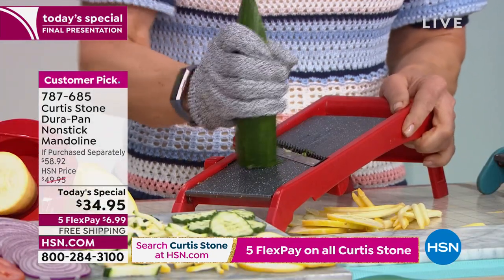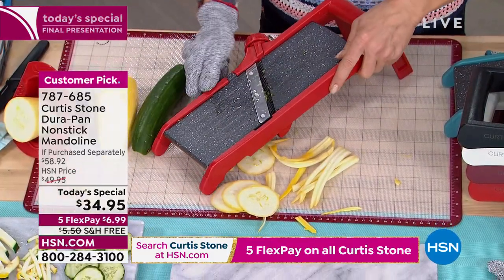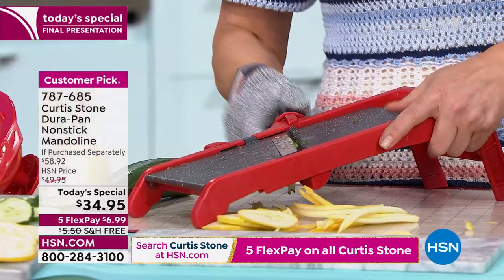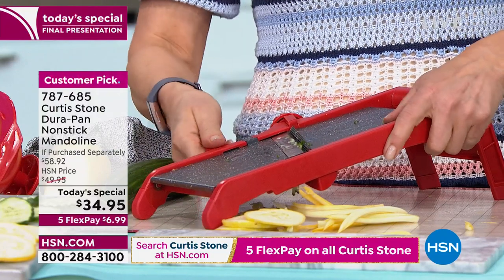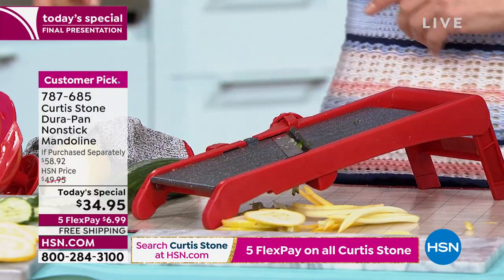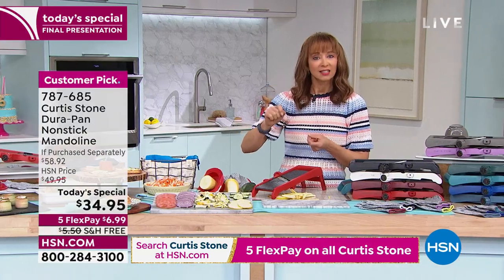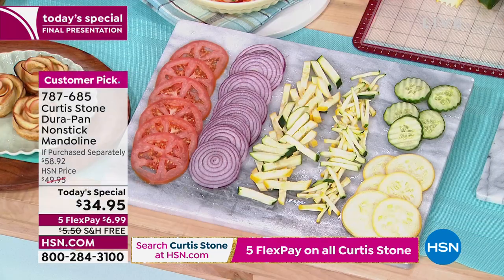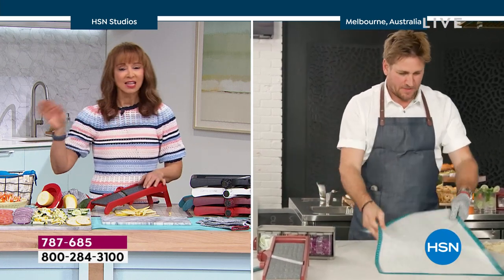Whether you want things fast or easy, you can adjust simply by turning that little dial or wheel. When you want to get fancy, you can do everything from waffle cuts to thin slices, all by turning that dial. You don't have to worry about pieces, parts, or which blade to use. You could rinse this off, put it in your dishwasher. That price does not get any better than that.